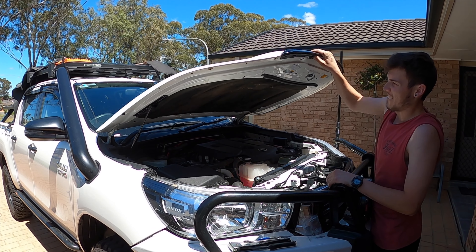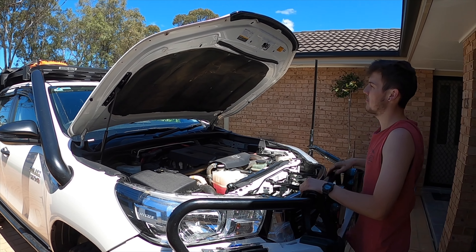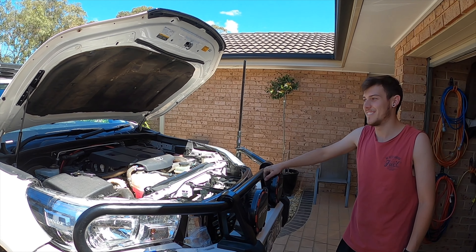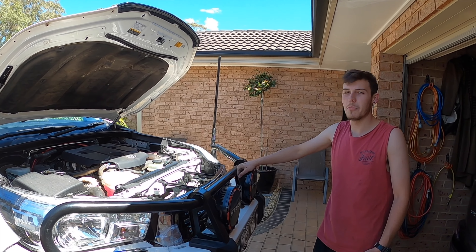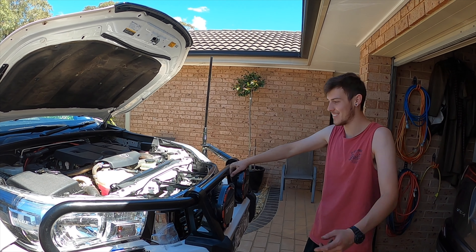No more broomstick. You like it? You happy? What are your overall thoughts? Oh, it's not a review — it's an install. Pretty simple. Just make sure you get your strut around the right way before you slam the bonnet shut.